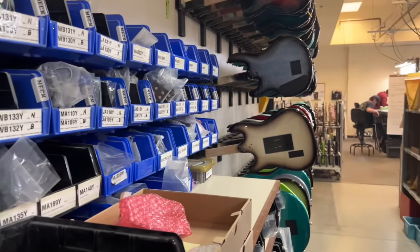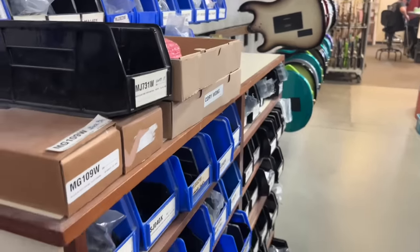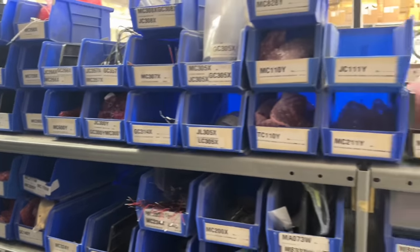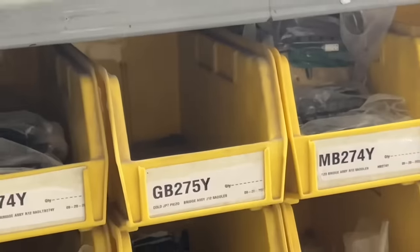Some of the guitar models we're winding here. We still use DiMarzio for the Petrucci model and the Silhouette Special. The Albert Lee model is still the only one we use Seymour Duncan pickups on.